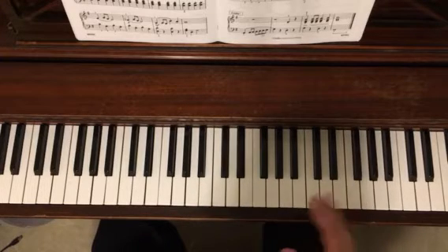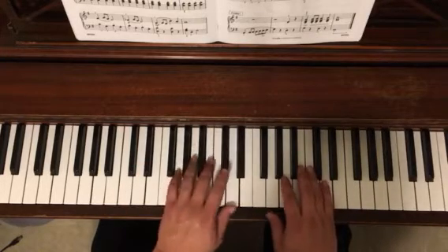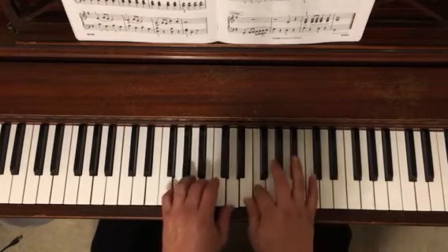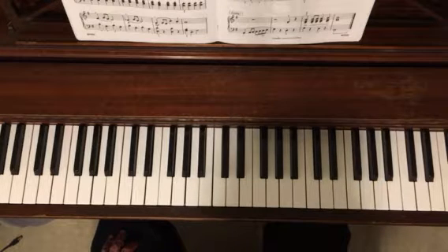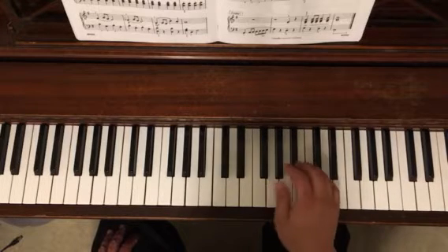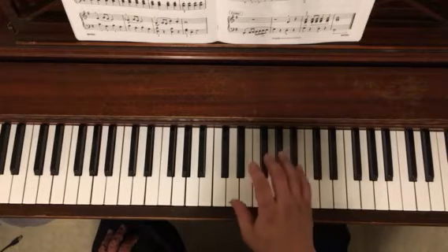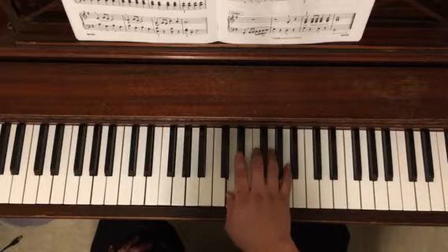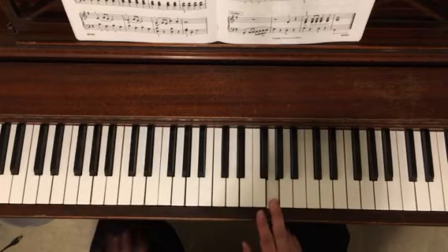The A section — the main thing going on here, and I didn't do a great job of this, is you make sure that you've got the left hand softer. I kind of played it equal, which is not very good. Also, in the second and third measure of the A section, we've got a crossover. You can go ahead and play that with second finger and this with second finger, because in the next measure you've got second finger.